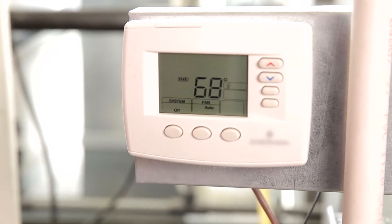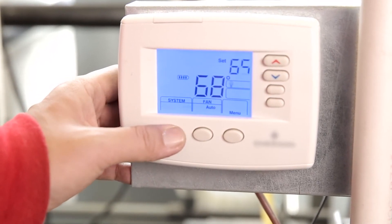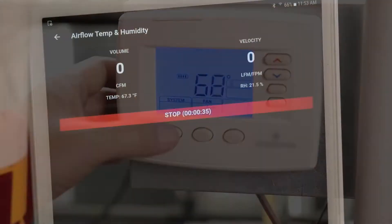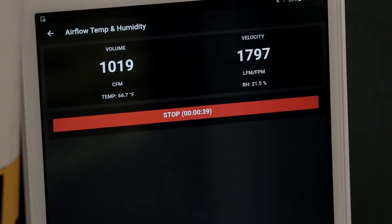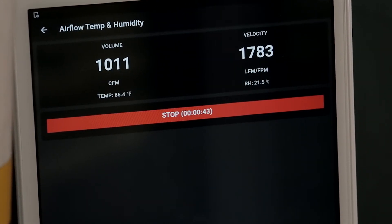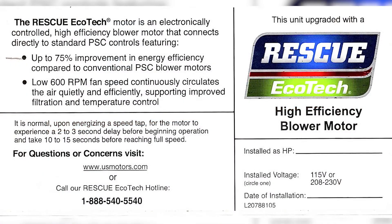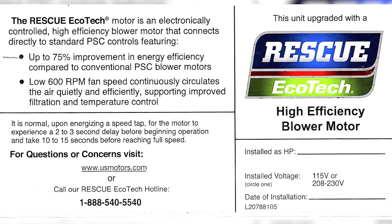Power the system on and adjust the thermostat to call for heat or cool. Remember to wait for possible thermostat or system delays. Confirm CFM and temperature deltas meet original OEM requirements for both modes of operation. If adjustments need to be made, simply swap out speed leads to achieve the best performance. Once installation is complete, fill out the Rescue Ecotech system label and attach to the outside of the system.